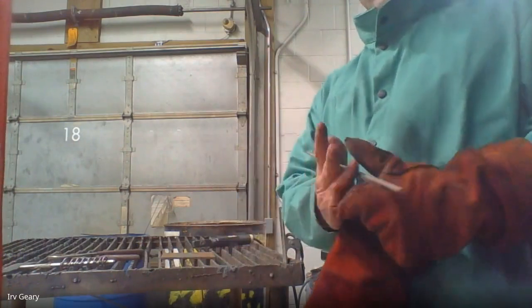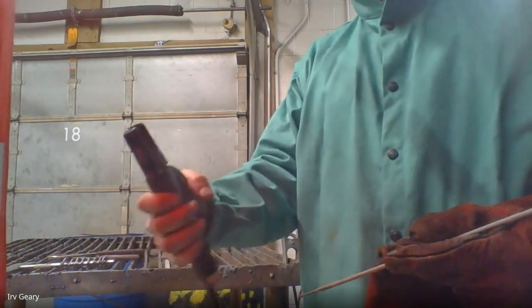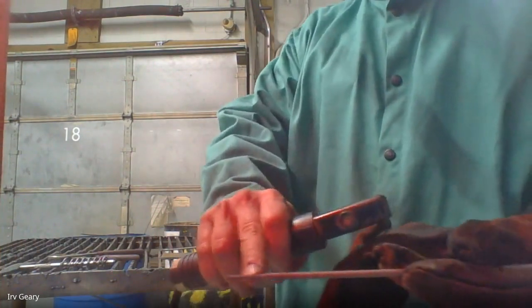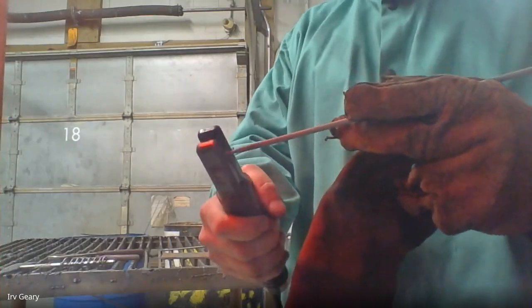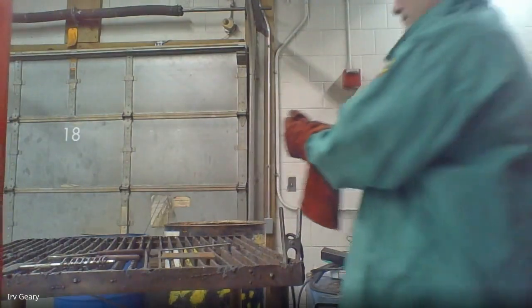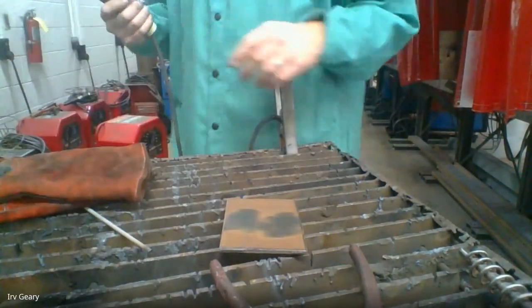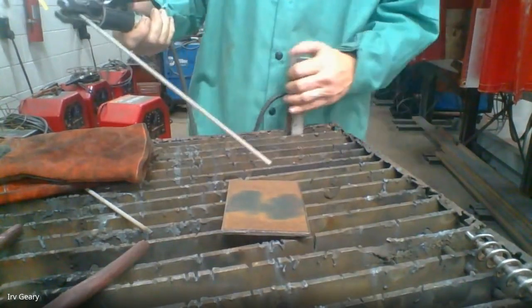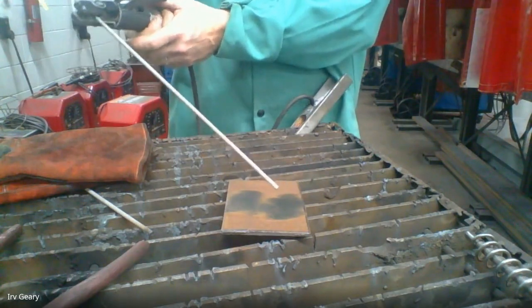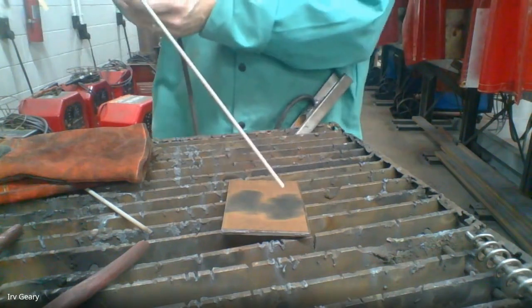When welding, we need to put the 6013 rod in the electrode holder. My electrode holder has grooves in it and we put the bare metal end in — you can see this end is bare metal, the rest is covered in flux, as shown in the prior videos. Put the bare metal end into your electrode holder. When you're going to weld, hold on with two hands — the steadier your hands, the better your weld. To strike a weld, in the video they said you can scratch or just bring it down. From experience, most students will not be able to just bring it to the metal and start an arc.